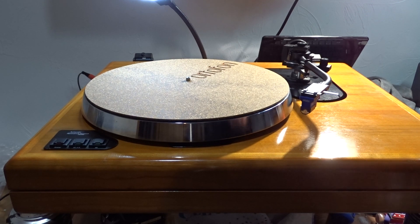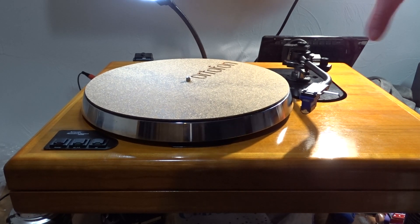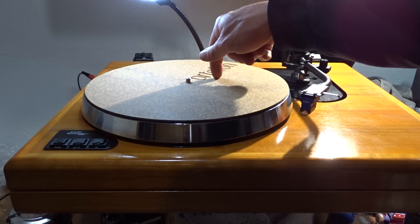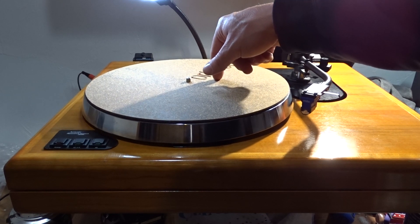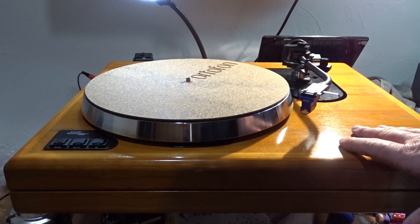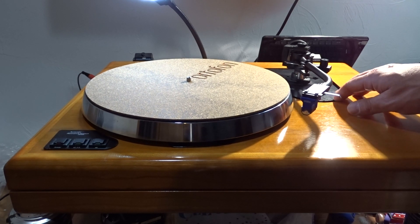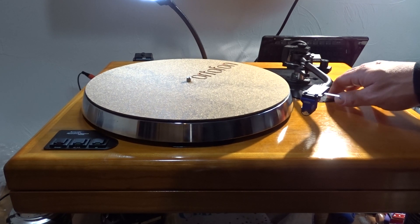I have a little bit of an issue with the bounce on it. It kind of rotates a little bit and it's bouncing slightly at an angle. These sub-chassis floating suspension type turntables, you really have to get them just right — between the ARs, starting with the ARXAs, the ARXBs, the EB101s, the Thorens, Linns — basically anything with these floating sub-chassis on it.